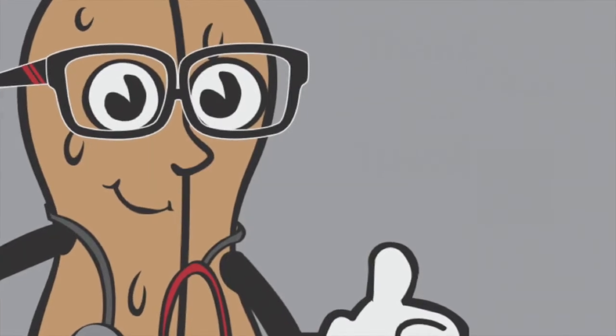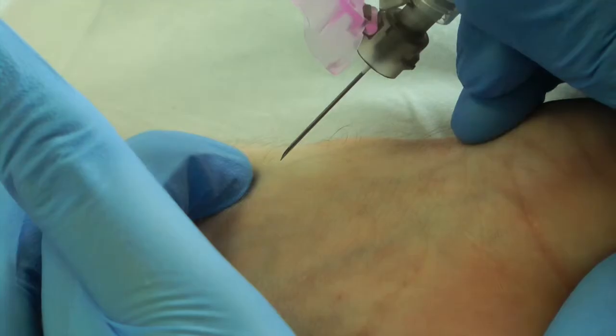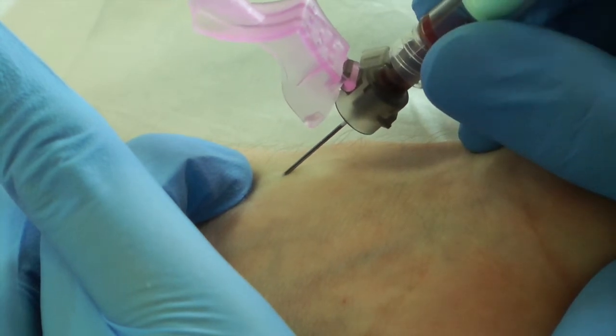Welcome to Medicine in a Nutshell's guide to conducting the Allen's test. This test ensures the patency of the ulnar artery, and is conducted before doing a radial artery blood sample.